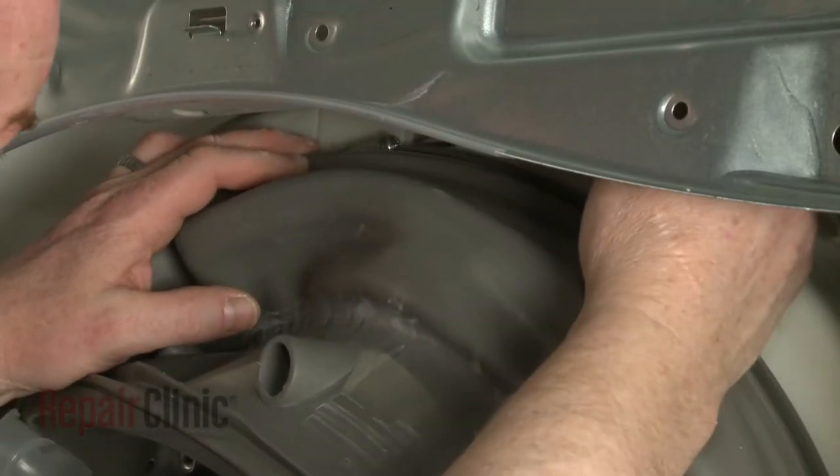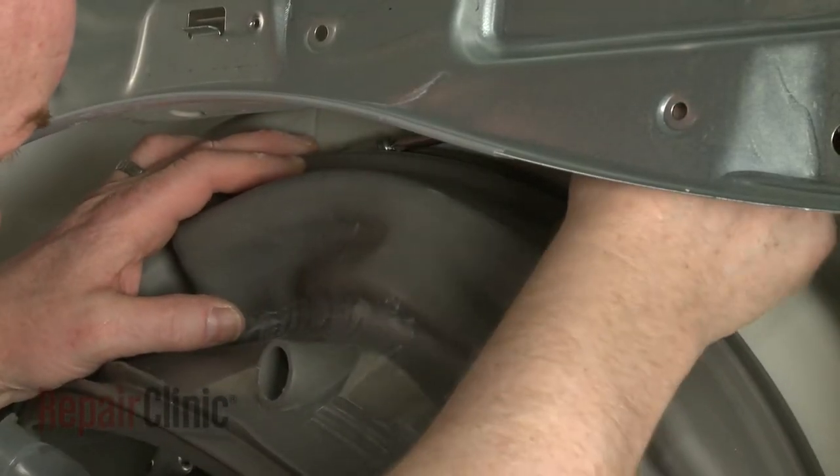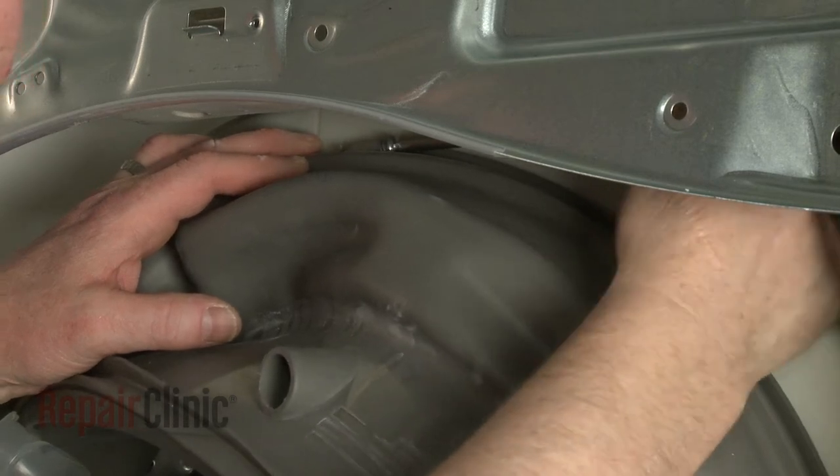Use a Phillips head screwdriver to loosen the old inner boot clamp, if still intact, and remove it.